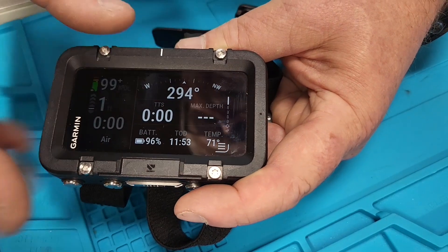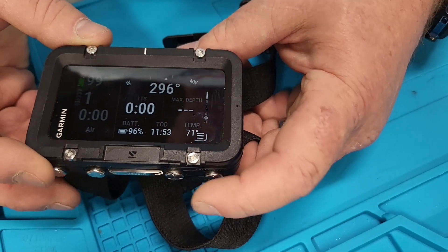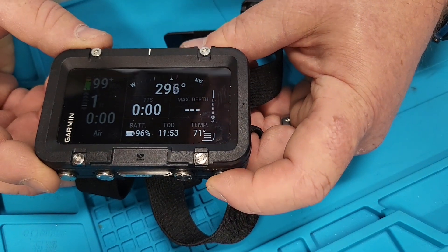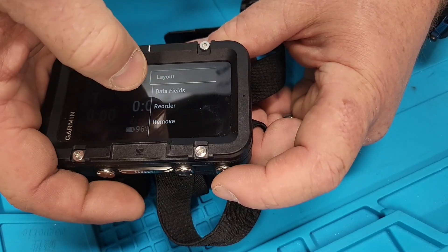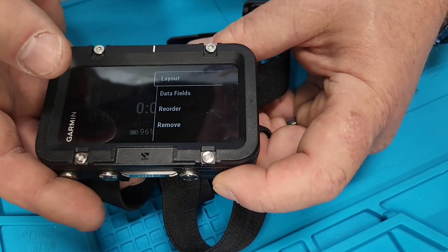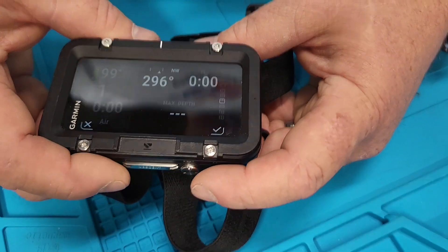This is the data screens section — you can choose the data screens and choose their order. There's a whole bunch of data screens available on the side, so you can scroll down and pick: reorder data fields, remove, or add a new one. I'm going to add a new one.